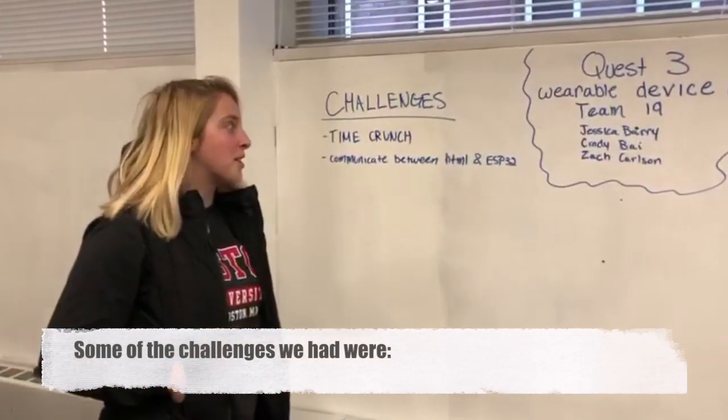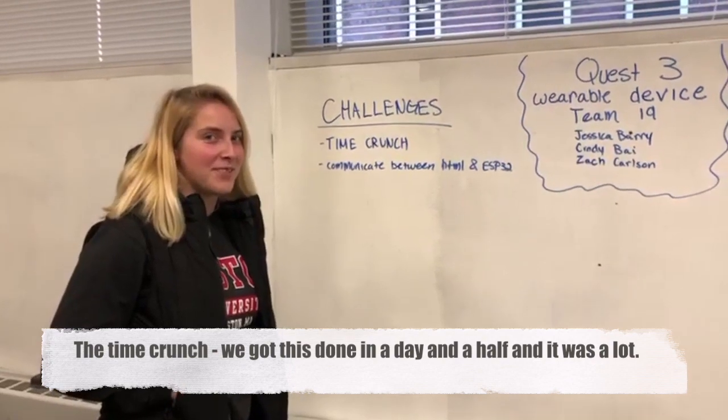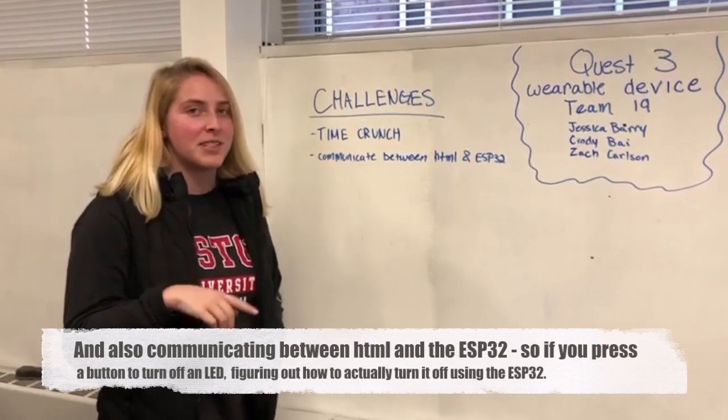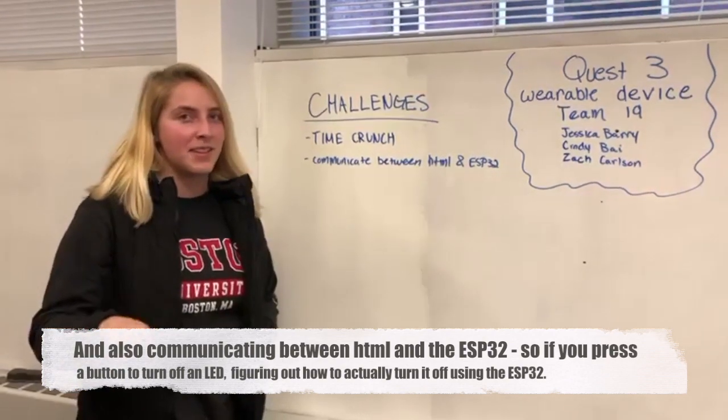The challenges we had were the time crunch — we had to start a day and a half into this. And also communicating between HTML and the ESP32, so if you press a button to turn off an LED, we had to figure out how to get the LED to actually turn off easily.